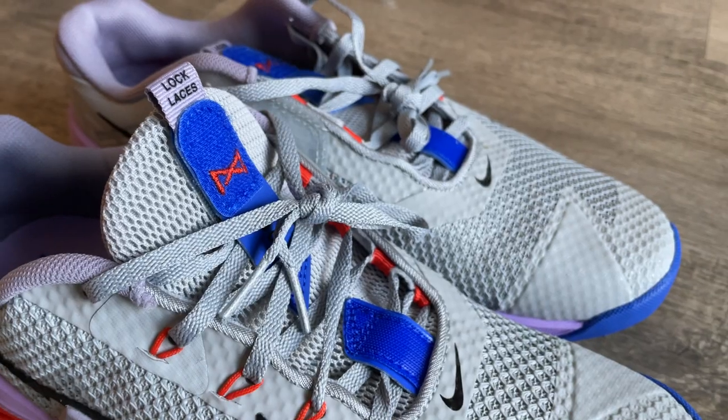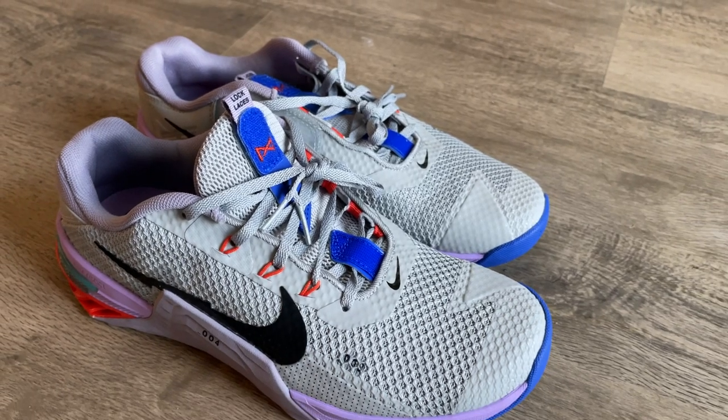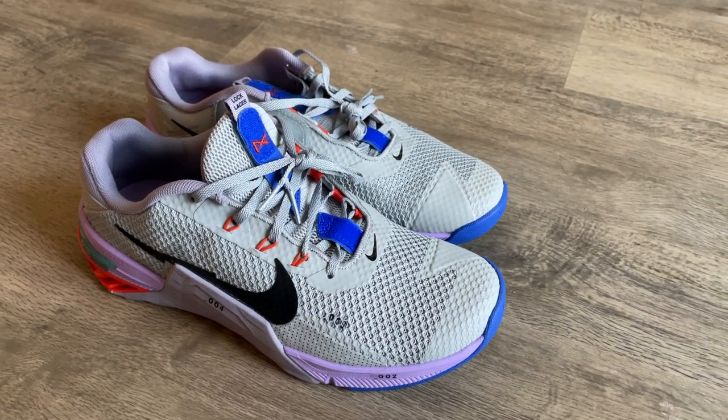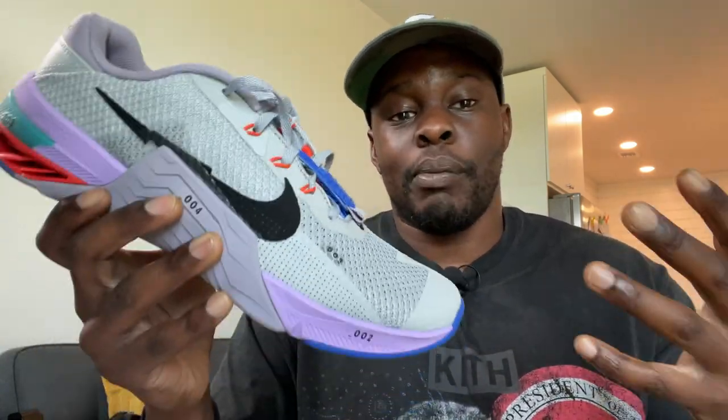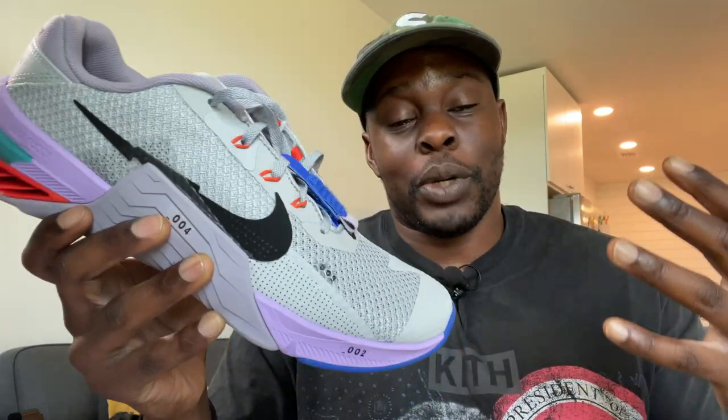Today we are taking a look at the Nike Metcon 7 — this is the seventh model of the Nike Metcon that has come out. Technically there are other variations of the Metcon, but this is the flagship CrossFit shoe that Nike has put out, and with it come a lot of changes that are both functional as well as aesthetic. I'm really excited to get my feet into this shoe.